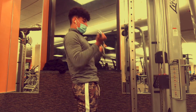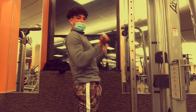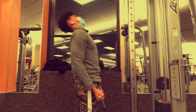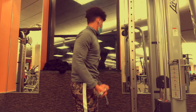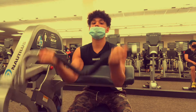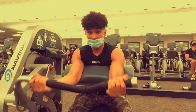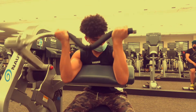Before I get into the video, I just want to say thank you guys for all the support. We just hit 150 subscribers — this really means a lot to me. I couldn't ask for a better fan group, a better family. I pray more people come into the family in the future, but without further ado, let's get into the video.